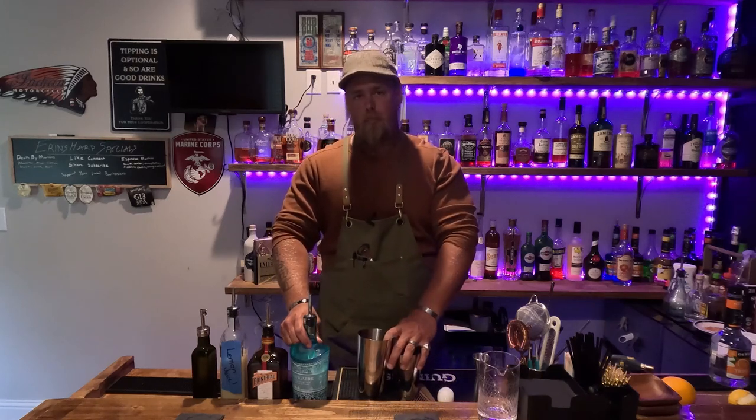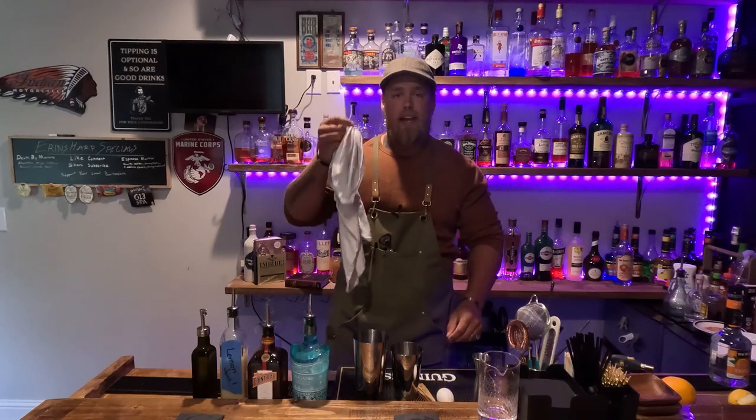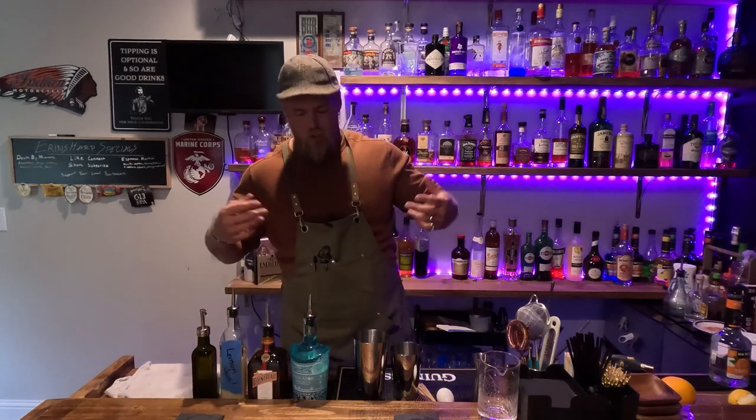One other thing before we start putting this together: with egg, we are going to need to dry shake first and then add ice and re-shake. I do recommend having a towel, a rag, a dishcloth — something like that — and you'll see why here in just a minute. Mostly it's just to keep you clean.